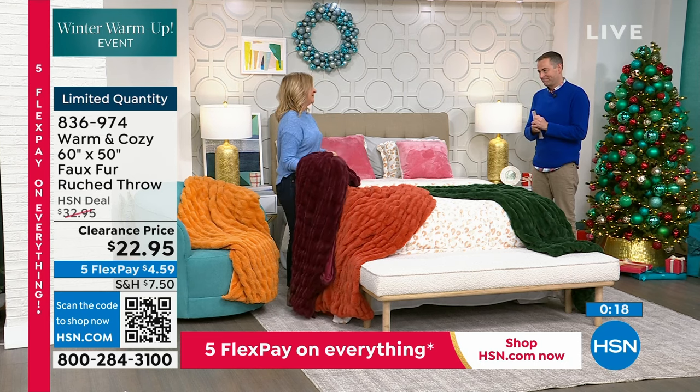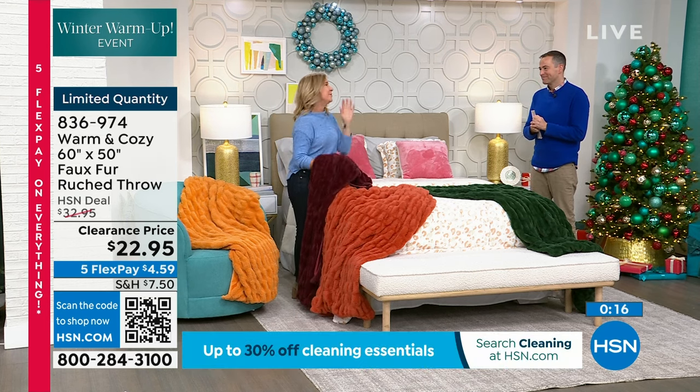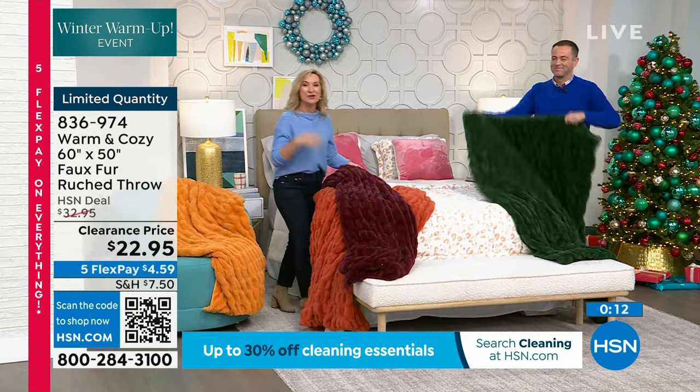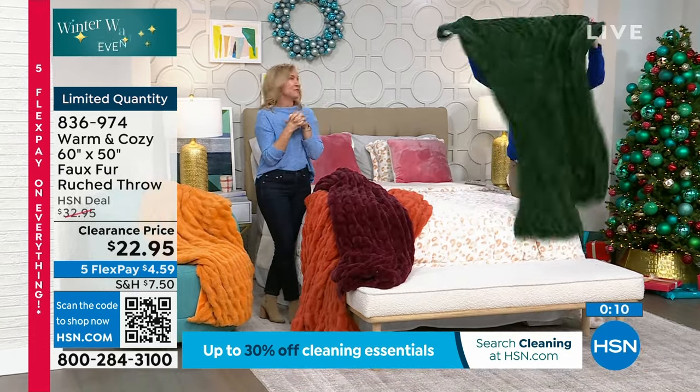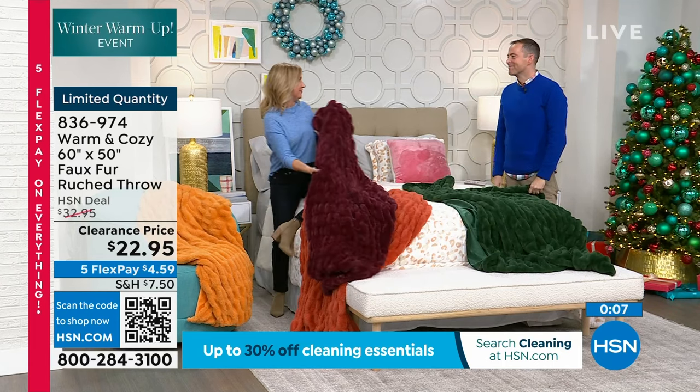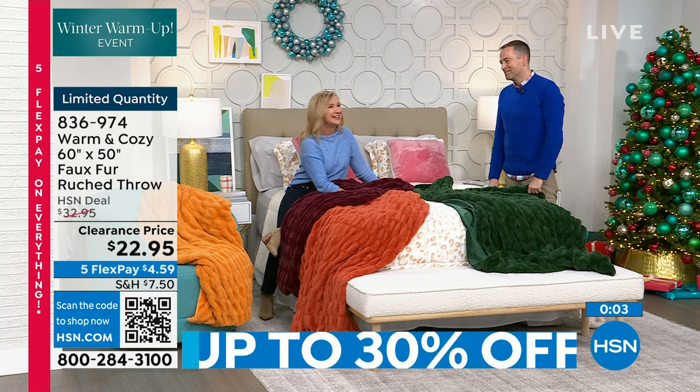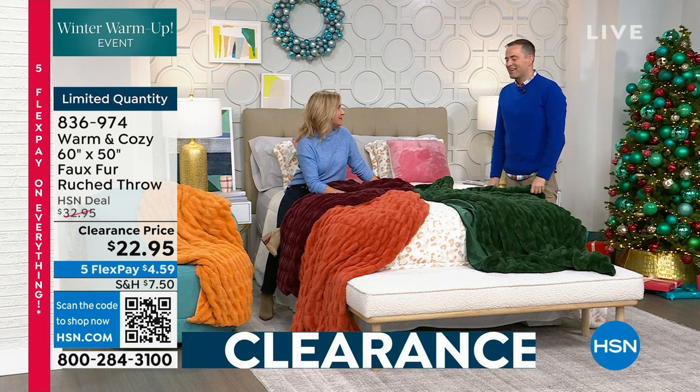Ellen Bonner — final words before we say goodnight. I hope you'll get something for your home. I hope you'll get something for you tonight — something to take into the new year to make your next year cozy and comfortable. Give a gift to yourself. Ellen Bonner, you are a gift to us. Thanks for shopping with me all day. I've been on with Ellen for 17 years — we've had a lot of fun.